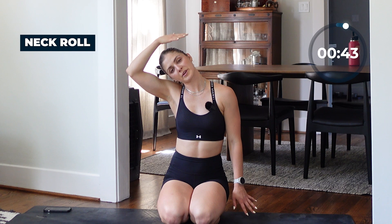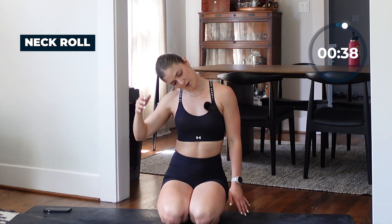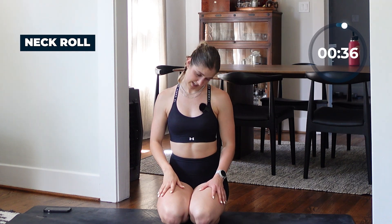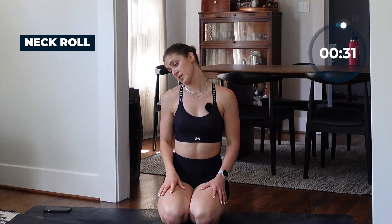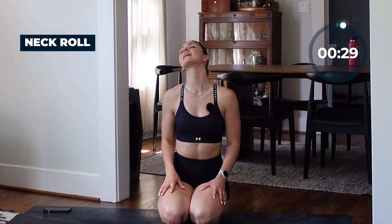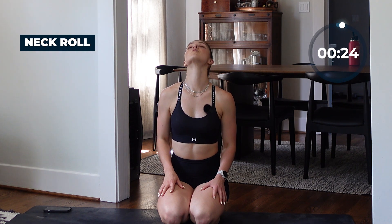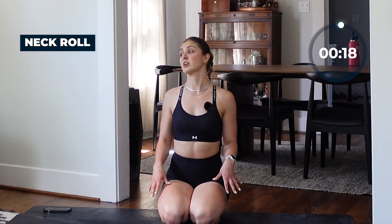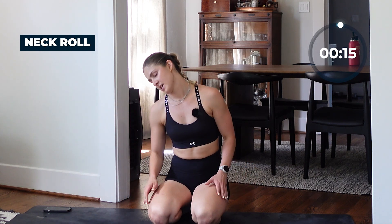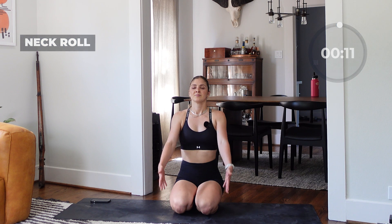Drop your chin down towards your chest, then meet me on the other side — left ear to left shoulder. If you need a little extra, bring that hand and put some light pressure. Then rotate down, opening up that neck. Carefully roll in a half moon back now, lifting your chin up, rolling back again. We always hunch over our computers, so opening up the back and neck is really important. Final deep breath — reach up overhead and let it go.